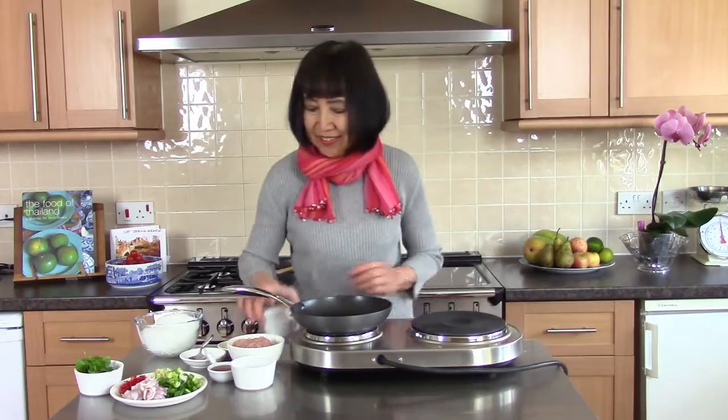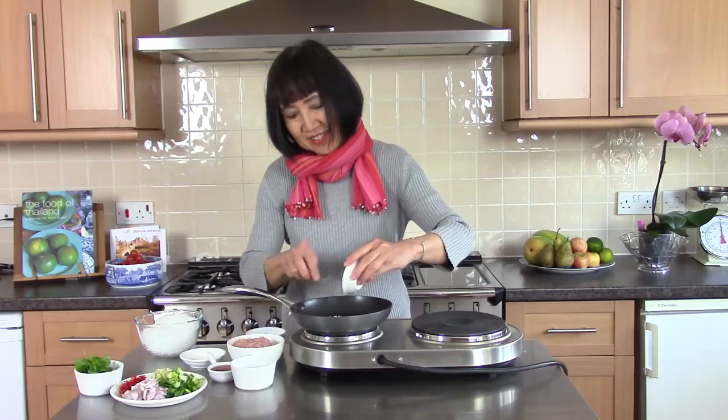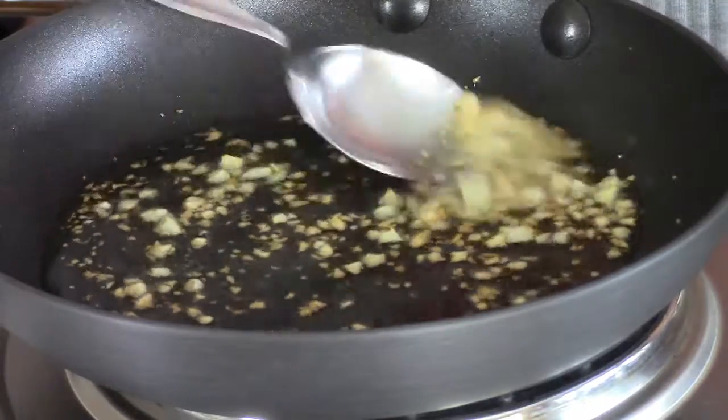Now make the garlic oil. Add cooking oil and some garlic. After the garlic is fluffy and dry, just tip it into a bowl.